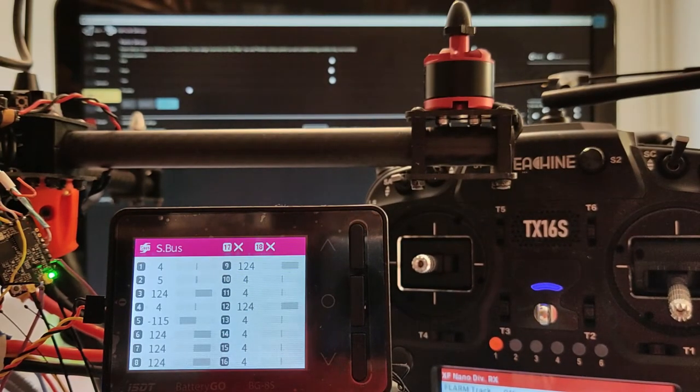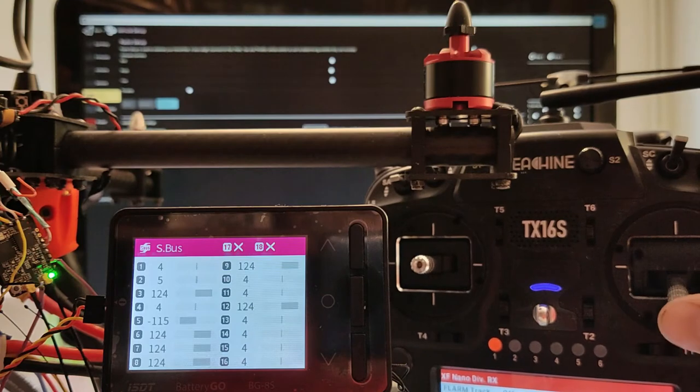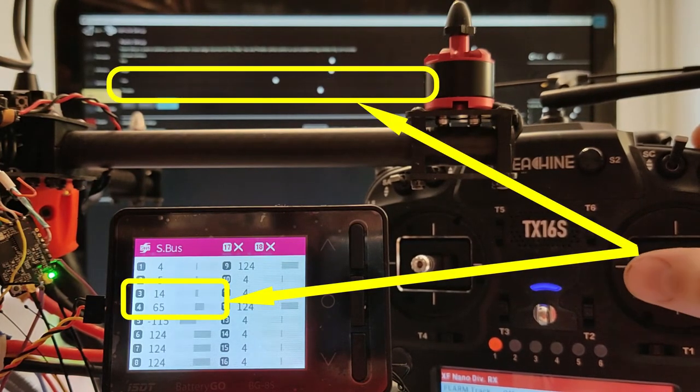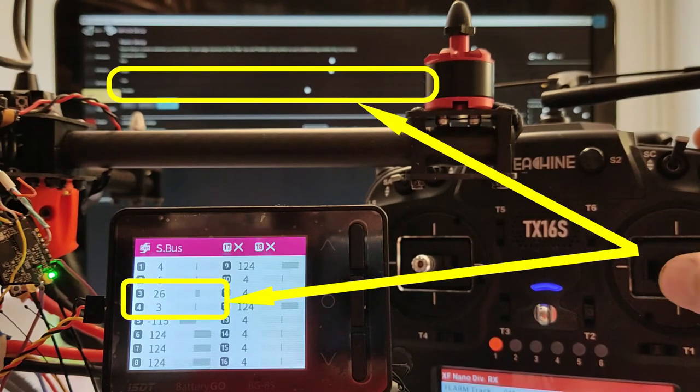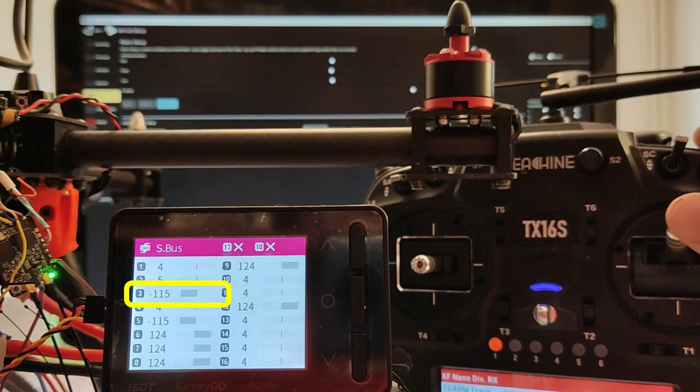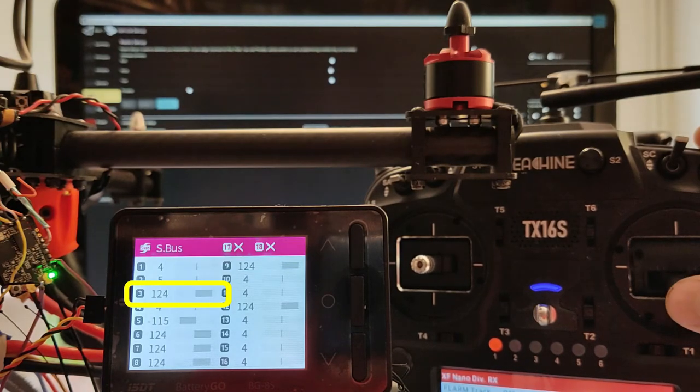As you can see, the data from the RC station is correctly decoded and sent to the flight management unit, and the ISDT-BG8S is working correctly, showing information on each channel. The displayed information is inverted — when the throttle is up I get the minimum value, and when the throttle is down I get the maximum value — but this is not a big issue.